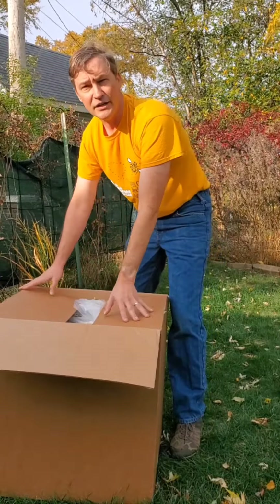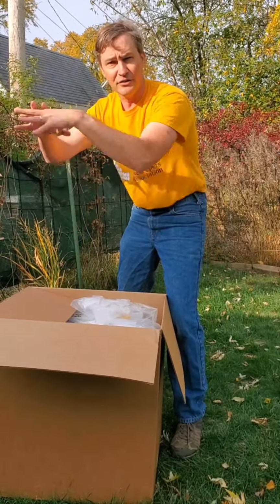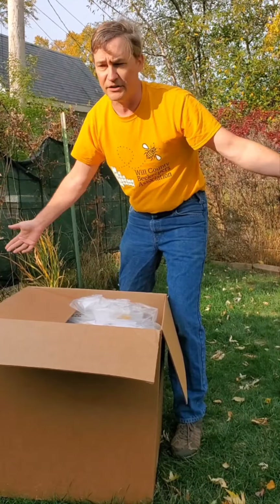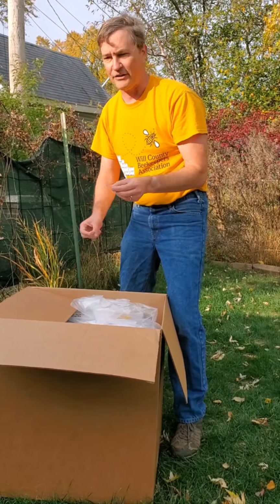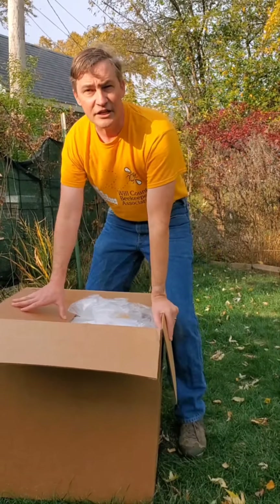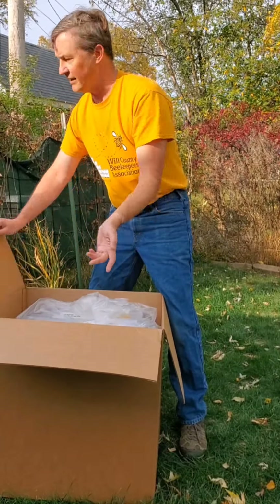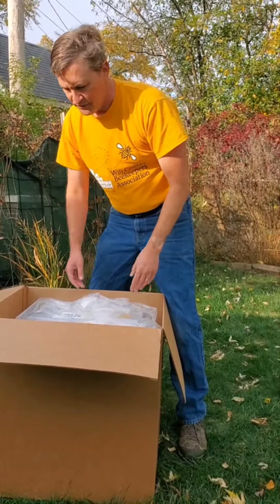If bees are living in a tree in nature, they have a hole and a cavity in the tree. Trees have an R-value of roughly seven or eight for insulation. However, above them the tree is essentially infinite insulation because the wood just keeps going and going. So condensation is not a problem in nature, and they only have one hole. We're working against that with the two-hole top-bottom ventilation approach, letting cold in — not ideal.